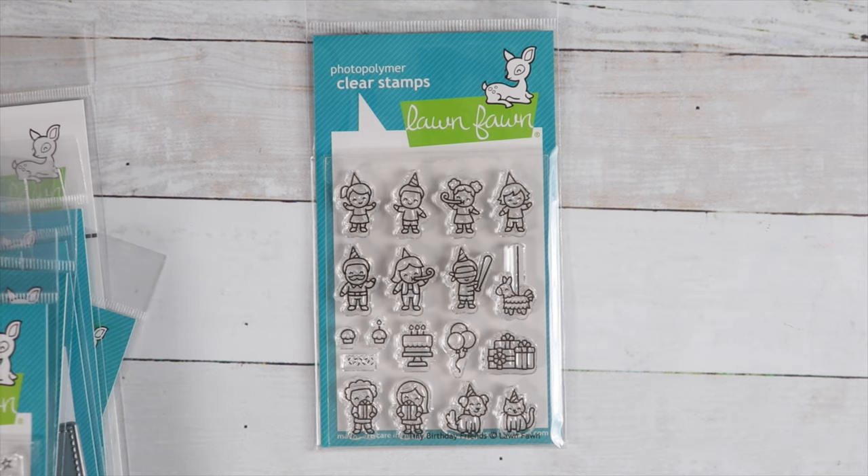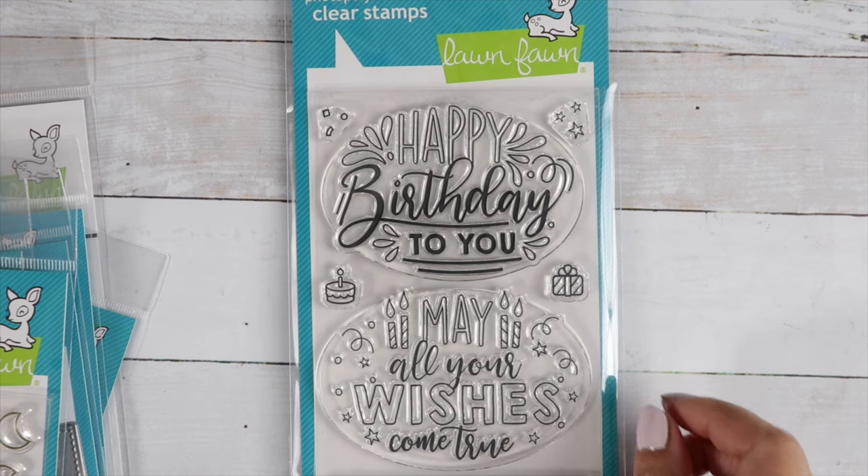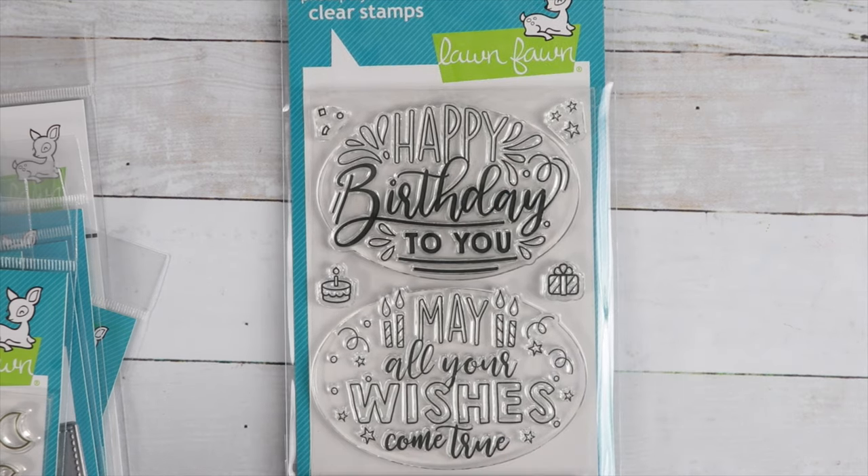And then we've got the Giant Birthday Messages. Now look at that — that'll fill up your card. You just have to color it in or leave it black and white and your card is done.